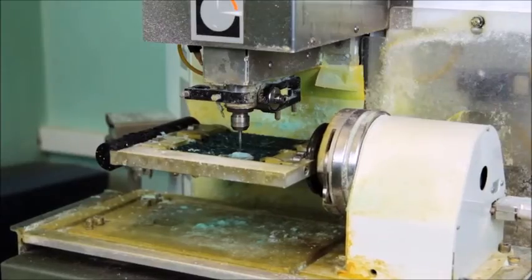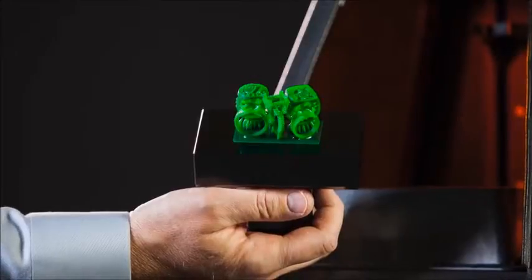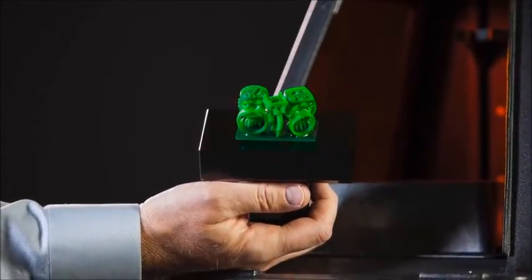I've seen jewelry over the years really transform. When I first got into it, everything was metal fabricated or wax carved. Then into the 90s, you started seeing some wax mills come out on the market, and then after that, the 3D printing world came on the scene.